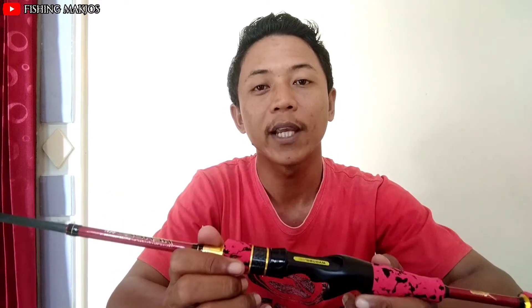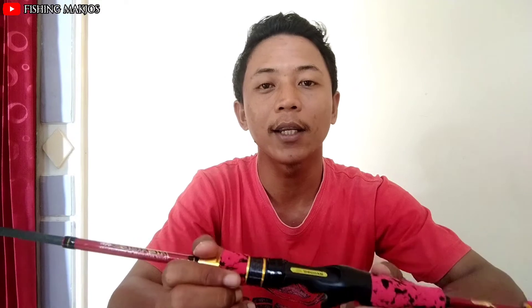Mungkin cukup sekian review dan unboxing kali ini. Mudah-mudahan jadi referensi buat teman-teman yang suka casting. Terima kasih sudah menonton. Jangan lupa support terus dengan cara tekan tombol like, komen, share, dan subscribe. Terima kasih, sampai ketemu di video-video berikutnya. Wassalamualaikum warahmatullahi wabarakatuh.